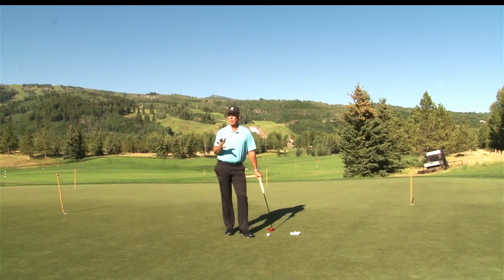Maroon Creek members, now we're going to talk about, in putting, probably the number one most used drill on the tour. There isn't a guy out there that doesn't practice some form of this drill. I used to watch Tiger and a lot of them practice this for hours, and you can modify it a little bit — but here's the drill.